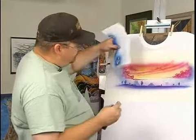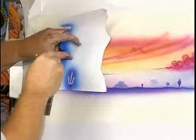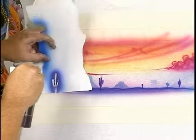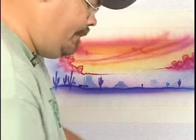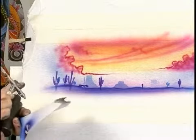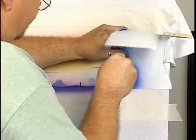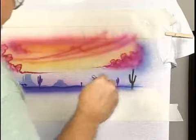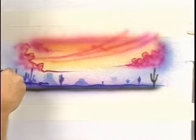Now we're just going to take the black and make a couple cactuses that look like they're bigger and closer to you. Get the black and then just make the bottom look black. This is purple.